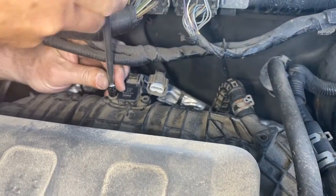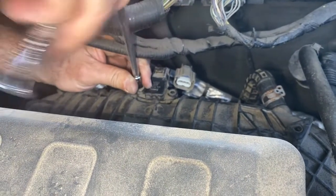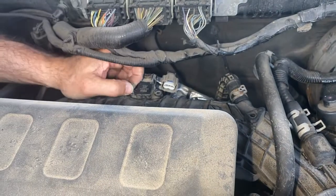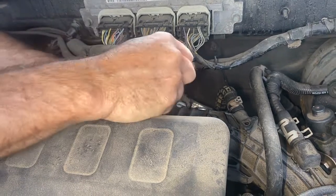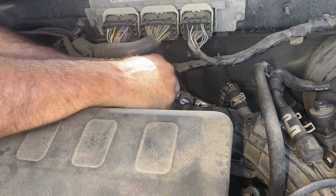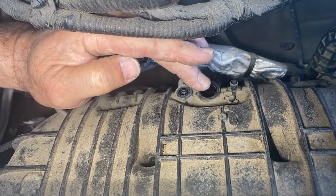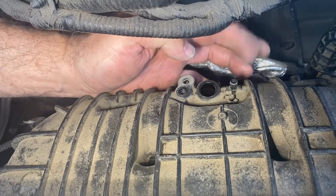Sometimes you can just clean these, sometimes you got to replace them, but most people don't clean it — probably not a bad idea though. Use some electrical cleaner. There's that bolt and it's sitting on that peg right there. You just got to wiggle it and pull it out just like that. You can see it only has the one 8mm holding it, and you just wipe any debris away from there.